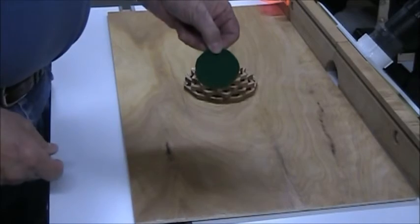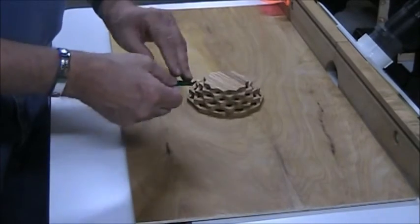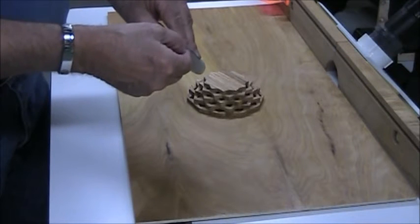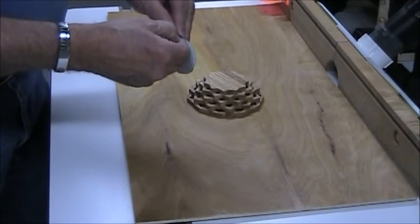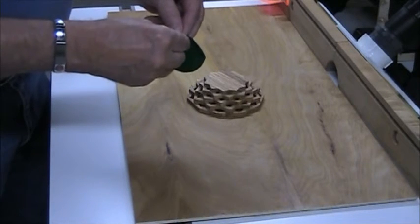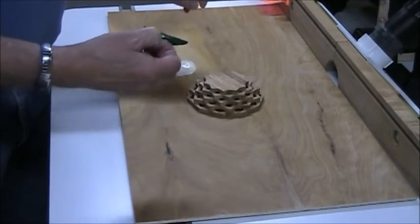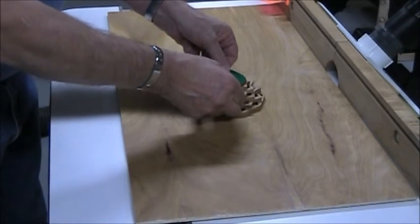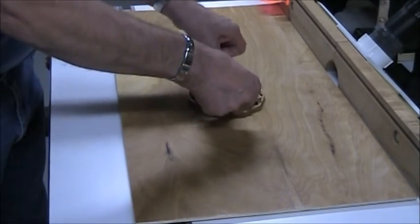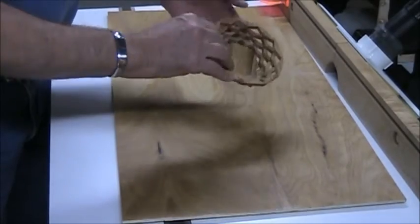Well, I've cut a piece of sticky felt, and now I'm going to put that on the bottom of the basket. As soon as I can get the paper off the back — that seems to be the hardest part. There we go.